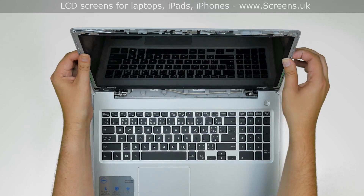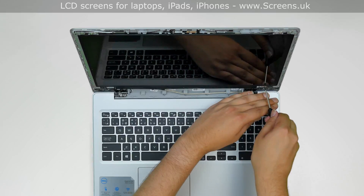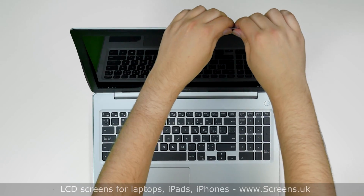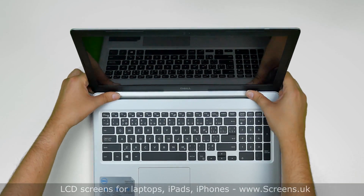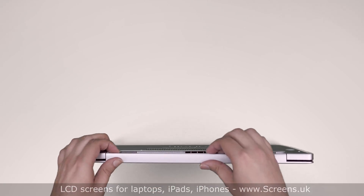Lift the screen up, aligning it with its mounting holes, and replace the four Phillips screws. Replace the bezel, starting from the top, pressing firmly to snap the tabs back in place. Then move down, pushing the bezel to the bottom side. Turn the laptop over and make sure that the bezel is snapped in near the hinge cover.